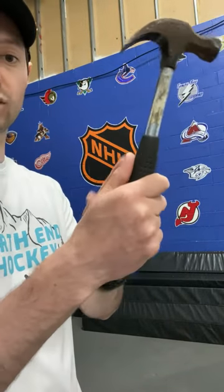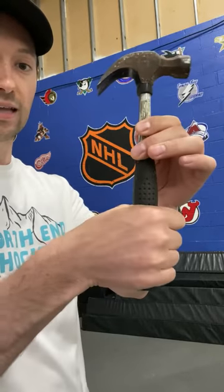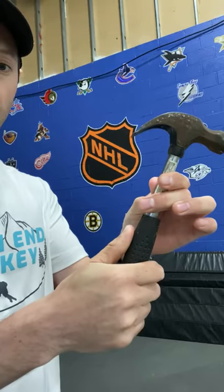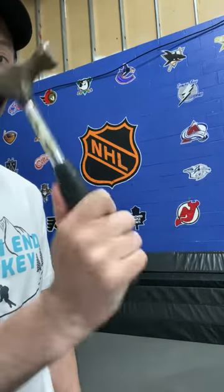My thumb is on top of the shaft of the handle. Notice that my hand is not gripping with my thumb wrapped around, because if I do that, my hammer has a lag and it's a little bit loose in my hand. If I hold it at this angle, now I have a nice, strong, sturdy hand and I can use my wrist to add some extra power.